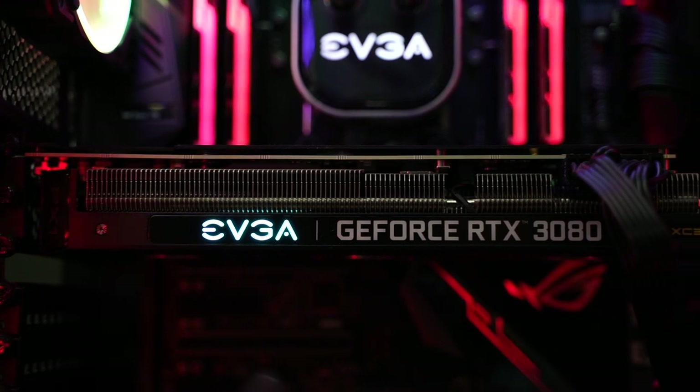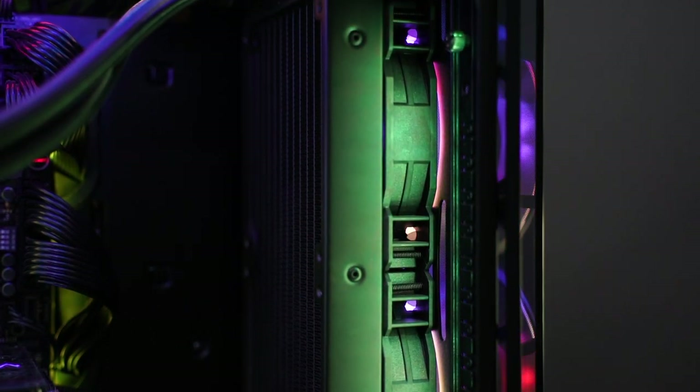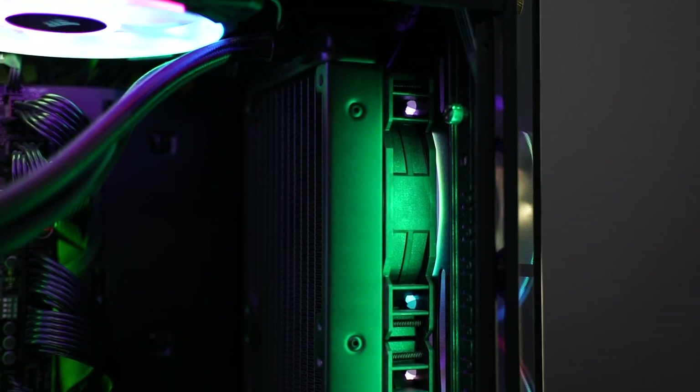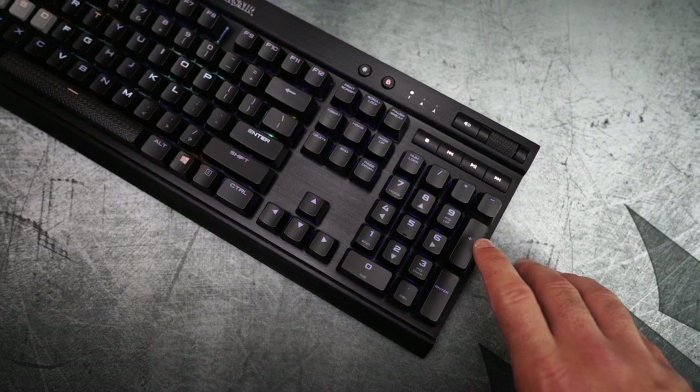It has an EVGA RTX 3080 and an EVGA 360mm radiator in the front, all powered by a Corsair HX 1200i. It does have a lot of RGB, but I have a programmed keyboard switch to turn it on and off and cycle through color changes. I also didn't realize the 3080 didn't have fully customizable RGB — unlike most GeForce cards, you can only change the EVGA logo.